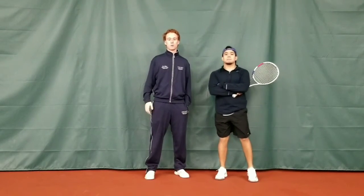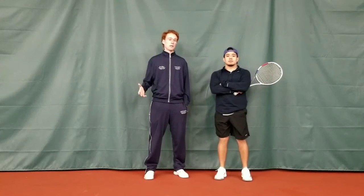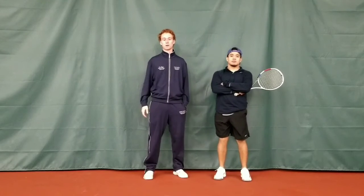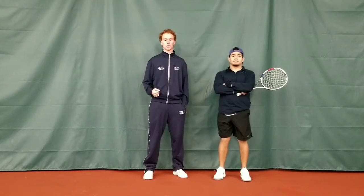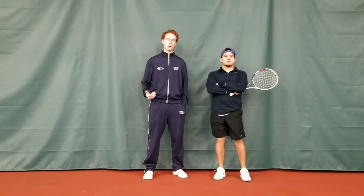Hey guys, Coach Sean and Felipe here. Nice to see everybody virtually. We hope everybody's staying safe in the house and we understand that at this time nobody can get out there to practice. We're going to give you guys some stuff that you can do in the house so that when you come back to playing tennis, you're not feeling rusty and you're feeling on top of your game.